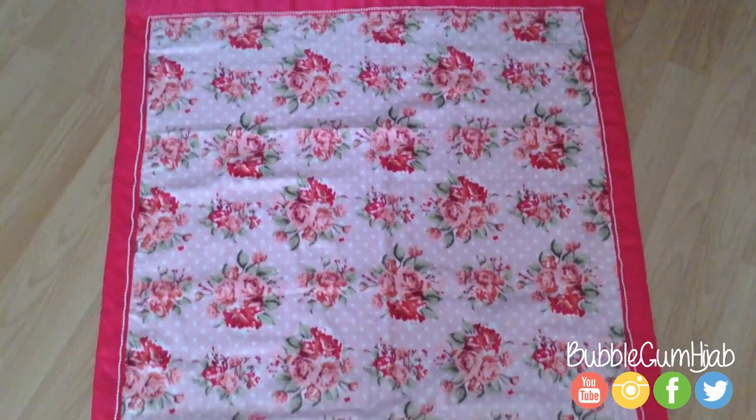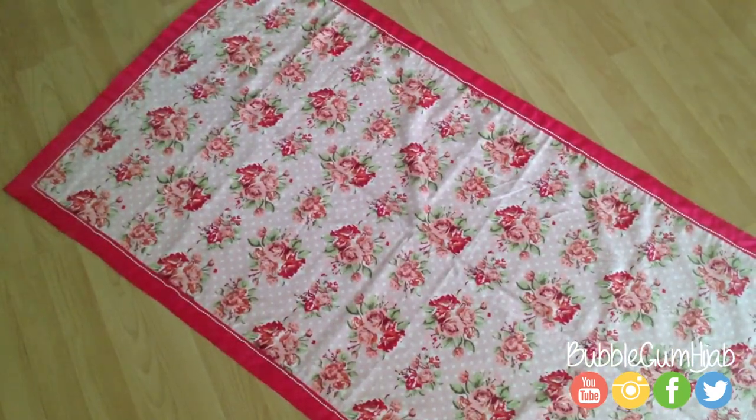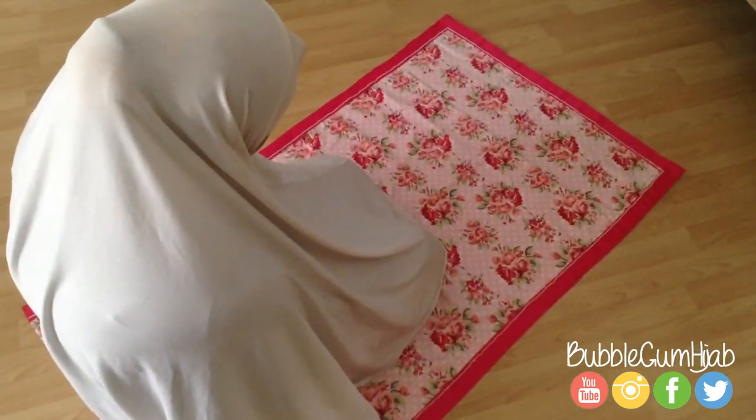Hi guys, today I'm going to show you how I made this prayer mat. Alternatively, using the same method you can also make a rug, a beach blanket, or even a picnic blanket. If you like this, keep watching!